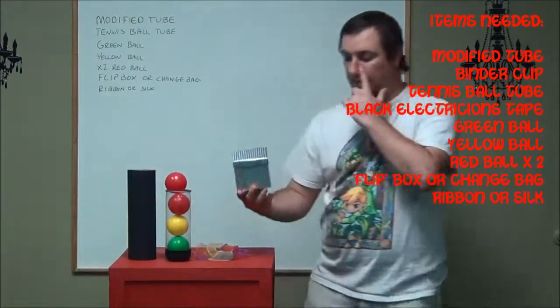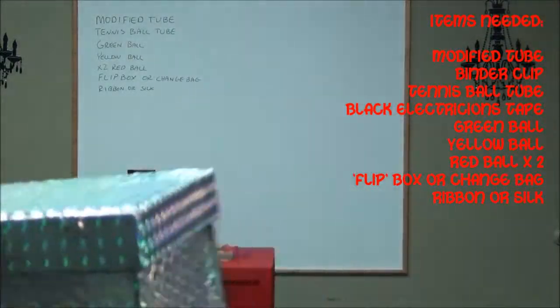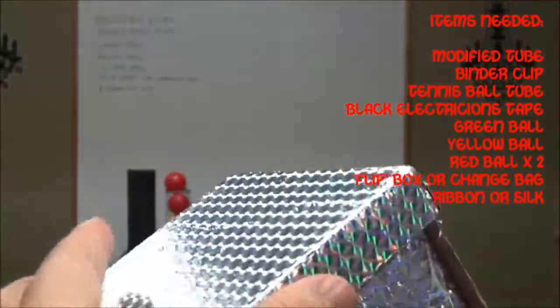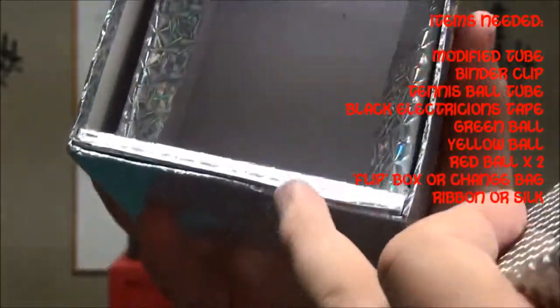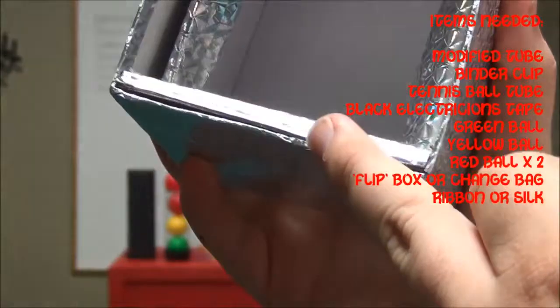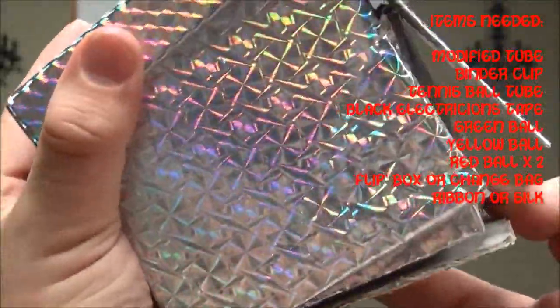The flip box — I made this from a little gift box set from the Dollar Tree. It looks fairly normal as long as you're looking at it from this direction, but you'll see it's modified here. I'll show you the inside first: there's a separate, smaller box on the inside, and a container here — this is where my ribbon goes, inside here. And this box can flip like this.